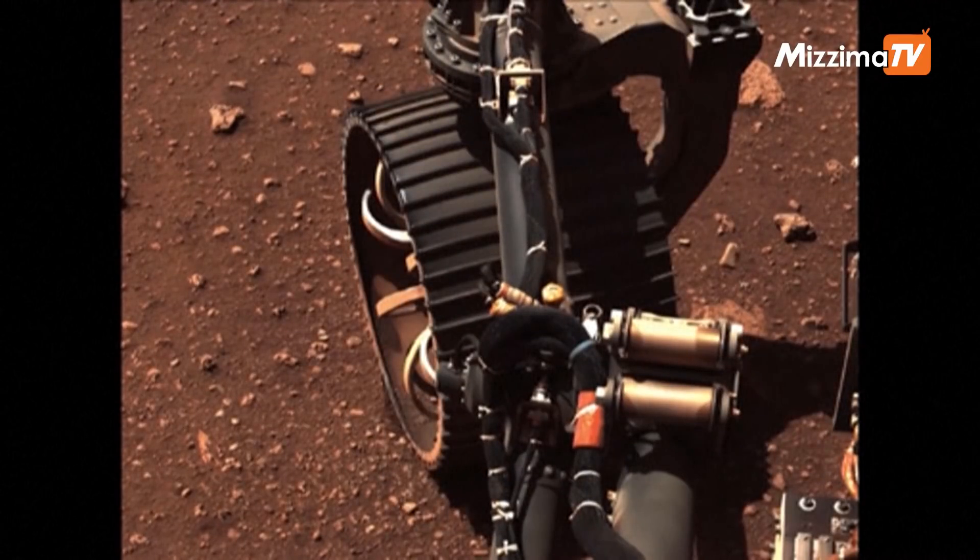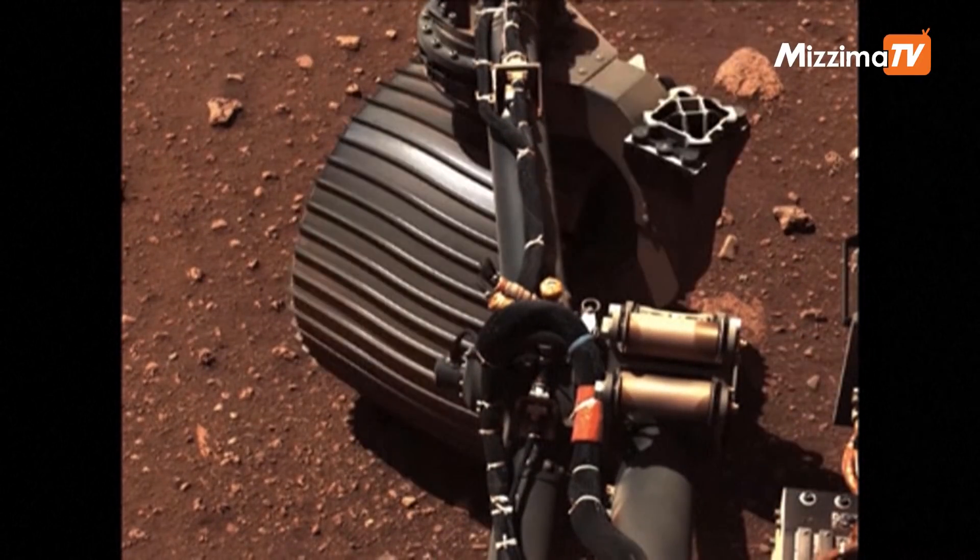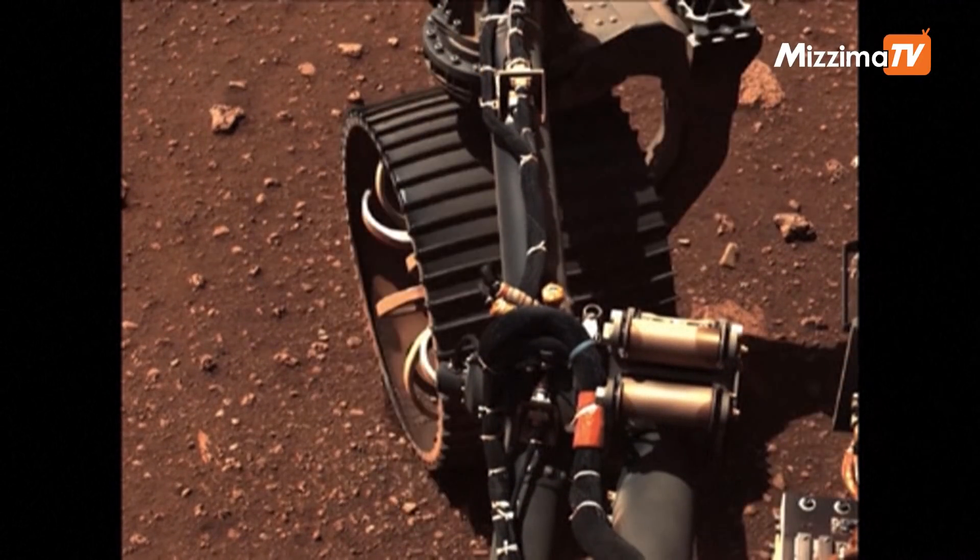We commanded each of those four wheels through a 30-degree range of motion while monitoring motor performance and suspension angles, and it went really well — in certain cases better than we expected. In some cases it was better than we've seen on Earth dragging in the Mars yard.